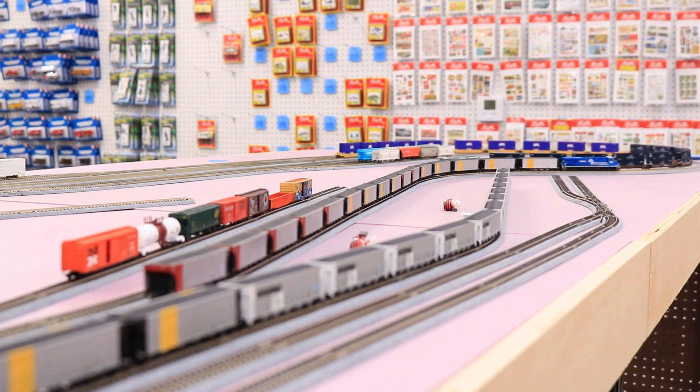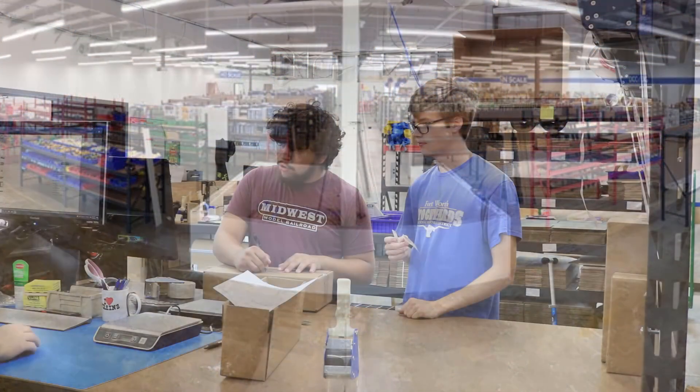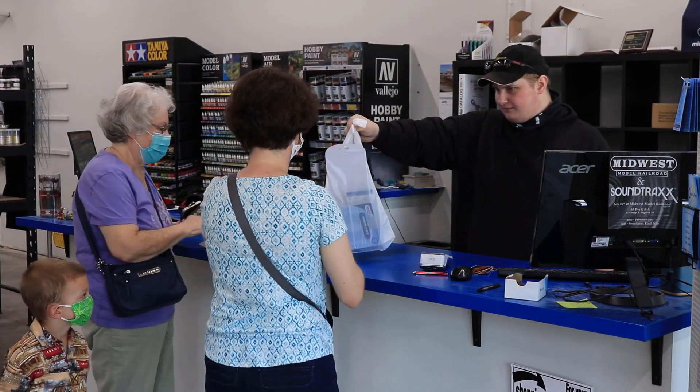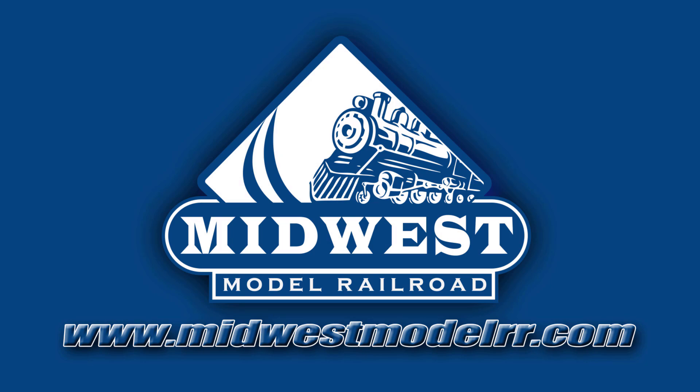This video is brought to you by Midwest Model Railroad. With 15,000 square feet and one day shipping, they truly are your one-stop model railroad shop. MidwestModelRR.com — link in the description.